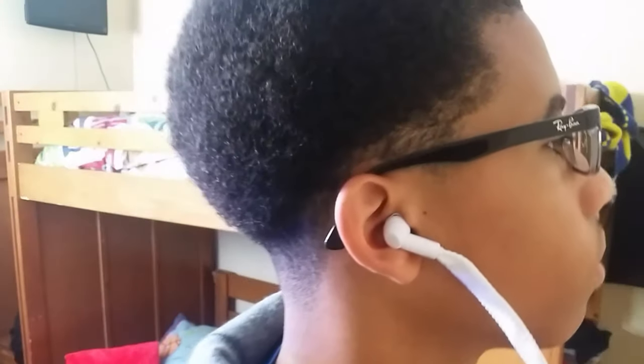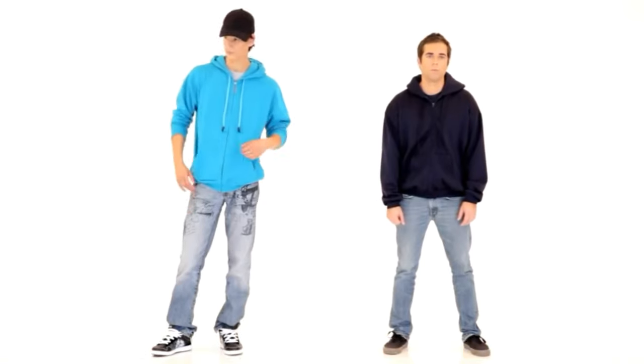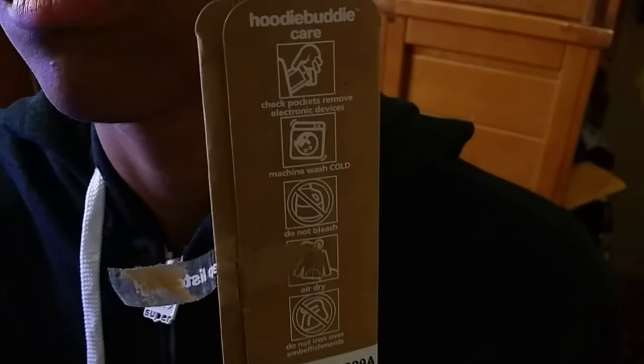You might be wondering, how are you supposed to wash this thing? Well, the people over at Hoodie Buddy decided to add what's called HB3 technology into the headphones themselves, and this makes the hoodie itself machine washable.